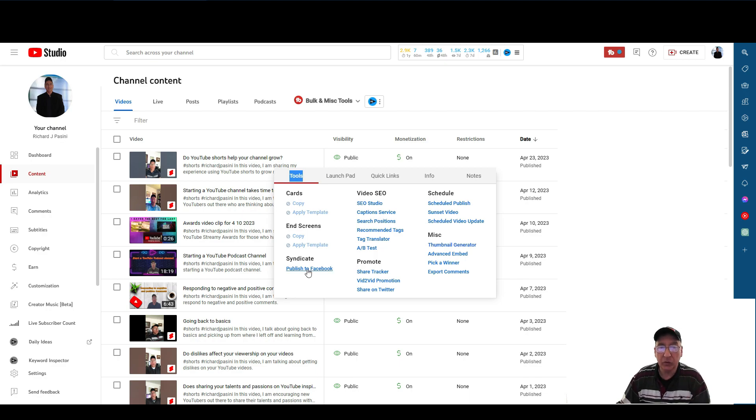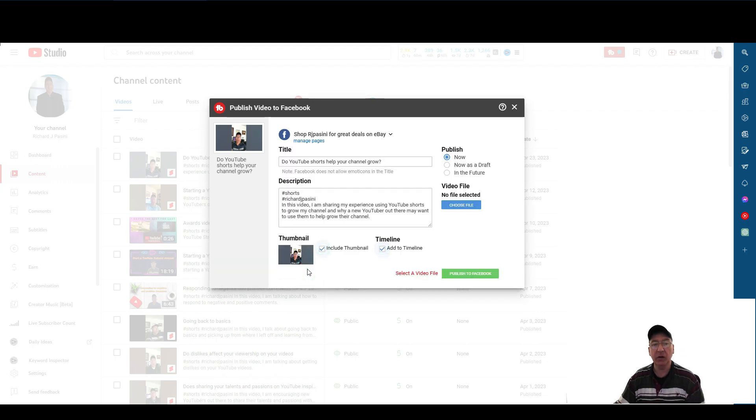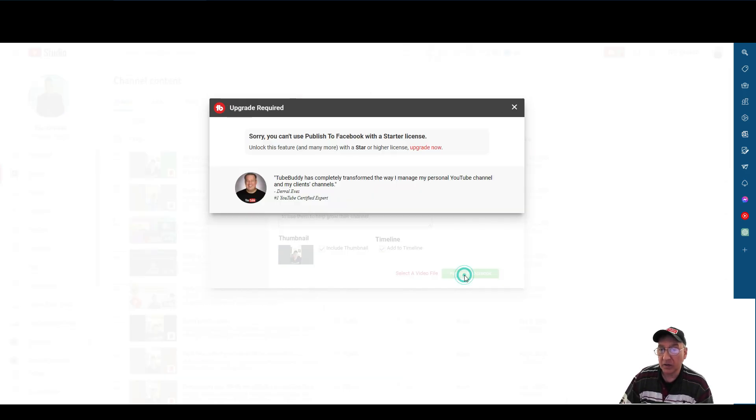We're in TubeBuddy and we're going to click over here. As you can see, it says 'Publish video to Facebook.' I have a couple of Facebook groups. This says 'Shop RJPC for great deals' — I am an eBay seller as well. If you hit the pull-down arrow, it'll give you another option: Richard JPC. But I'm not going to post it to myself. So let's say I want to post it to this particular site — you go over here, it says 'Select the video file,' which I did, and you hit this button that says 'Post to Facebook.' You're going to get this message: 'Sorry, you can't publish to Facebook with a Starter license. Unlock the feature with a higher license — you could upgrade now.'